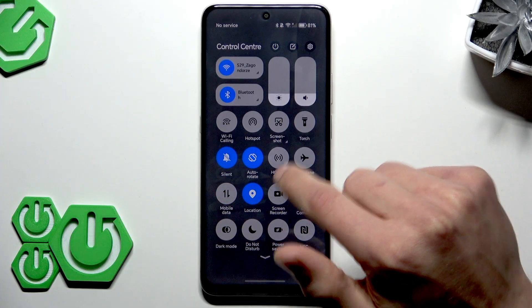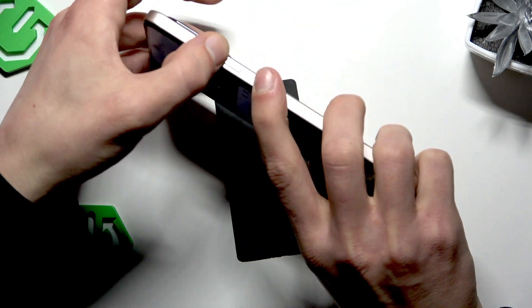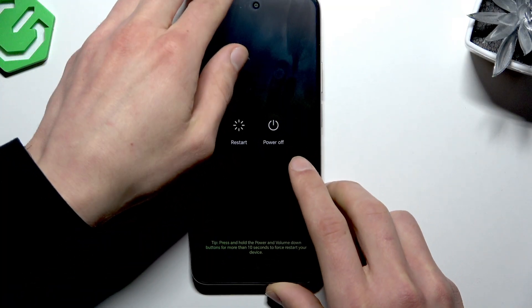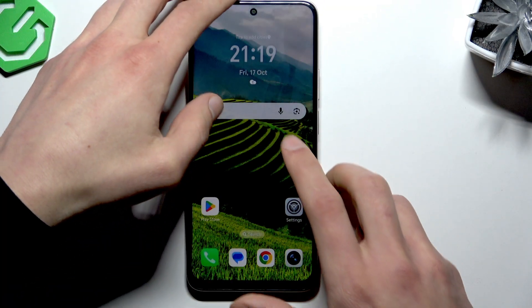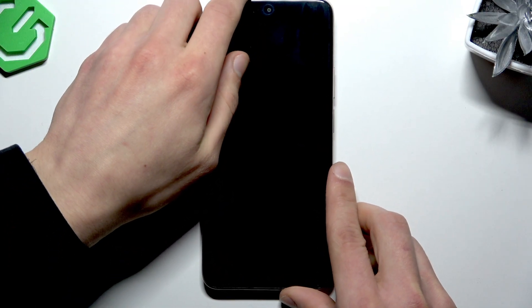If this doesn't fix your problem, try to restart your phone by holding down the power button and volume up key, then select restart on your phone's display and wait until your device has restarted.